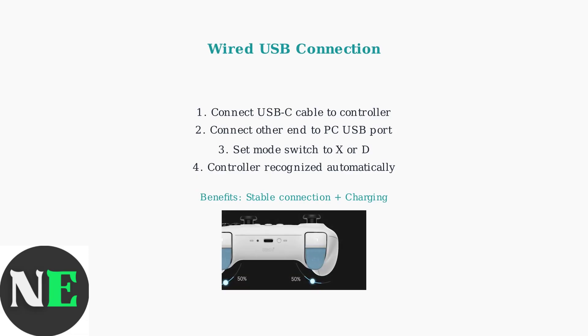The USB-C port is located on the side of the controller, making it easy to connect while gaming. Both connection methods provide excellent performance for your gaming experience.